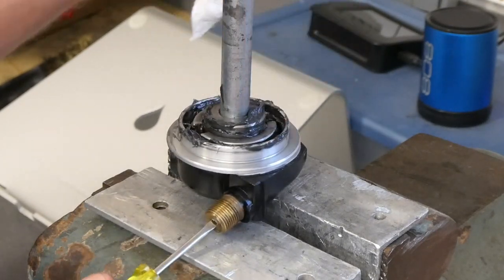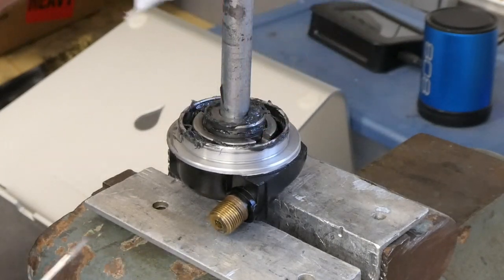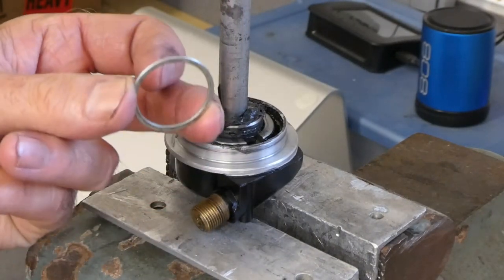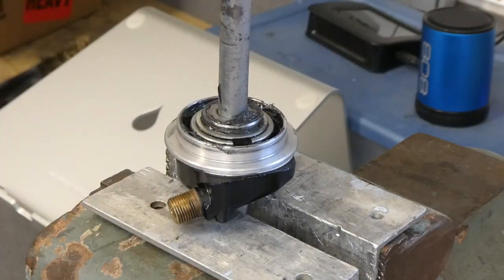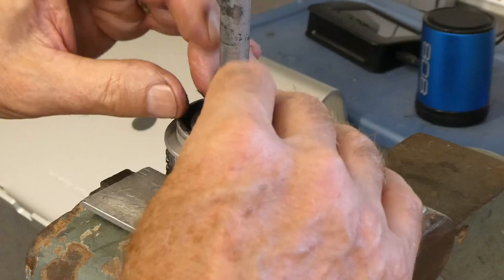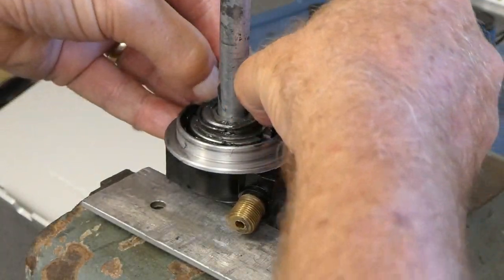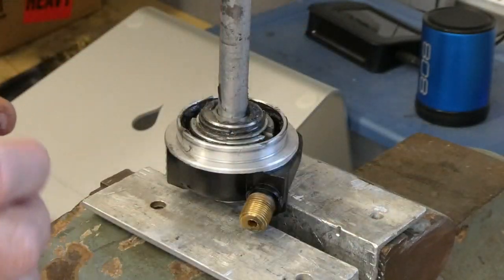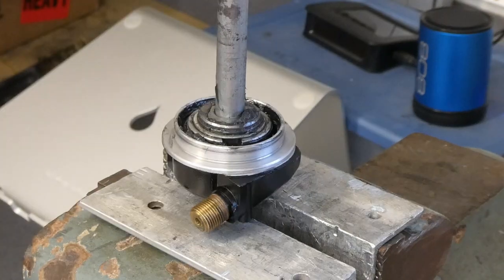It's spinning. Two more parts: this washer and this snap ring. I touched the paint with my greasy fingers. Does it need more grease? I don't really know.